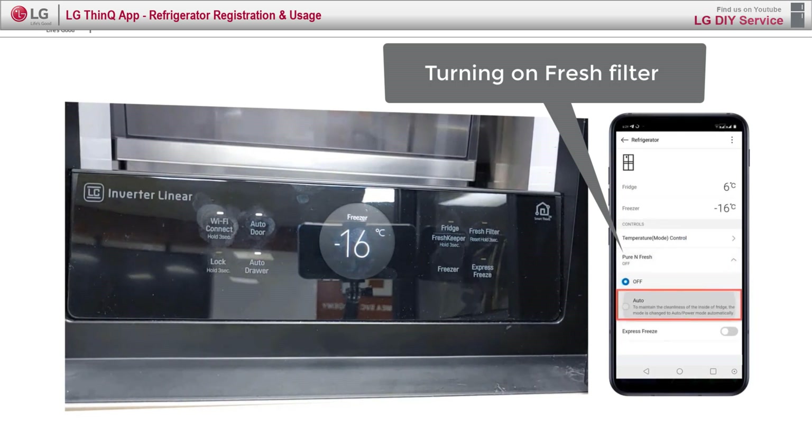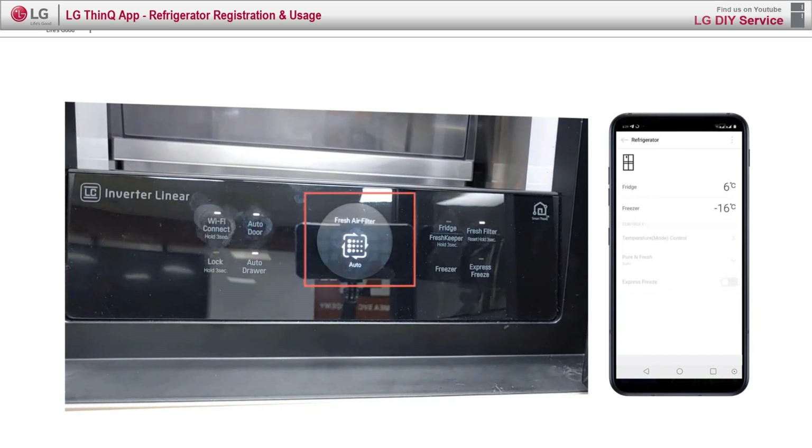While using the SmartThinQ app, the product will send pop-up messages about the current status.